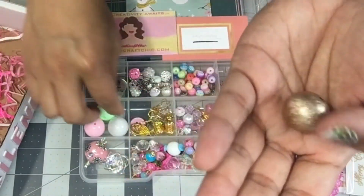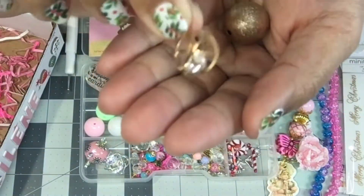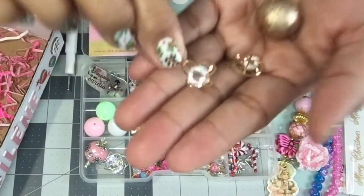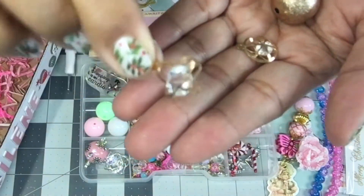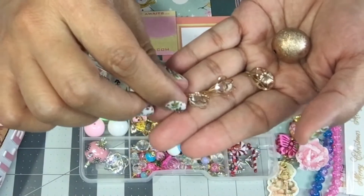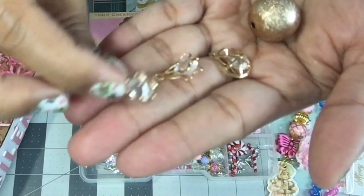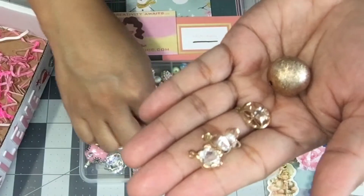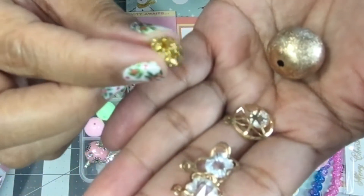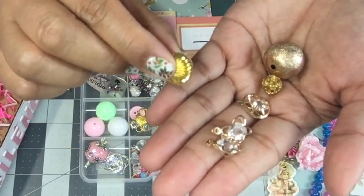Evelyn has this super chunky gold bead with a little diamond floating around in it. And this butterfly one — isn't that gorgeous? That's a little bead well charm. There's a flower charm, so pretty. And more — these are like a spacer bead, actually a cage bead with little faux diamonds in there.